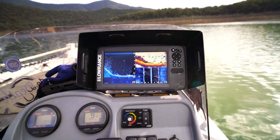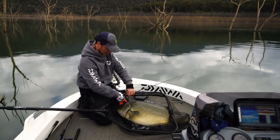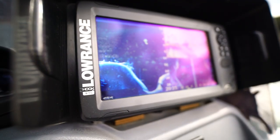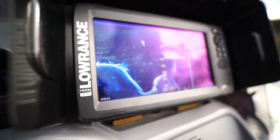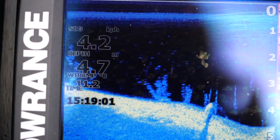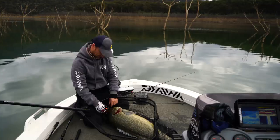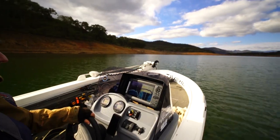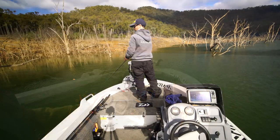I've been using my sounder today a lot just to try and find some good banks that I'm confident with, using them to find the right depth, the right type of structure. And that's just a confidence thing — the other thing I was looking at was water temperature. Without my sounder I wouldn't have probably got to this spot and wouldn't have caught this fish.